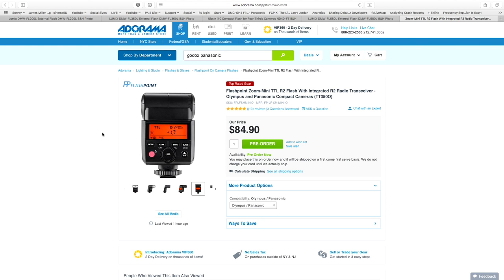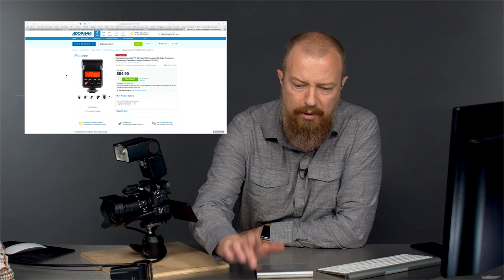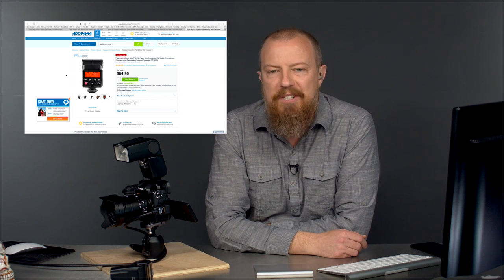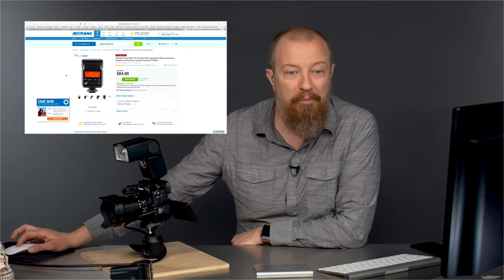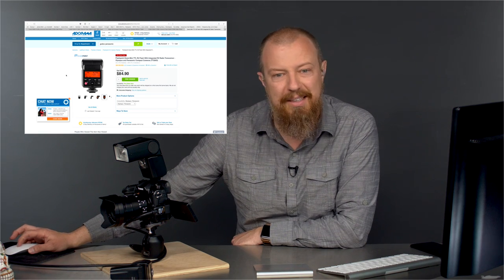Sully says the Nissin sucks in comparison to the Godox system. Well, there you go — take it live from the chat room, you heard it here first. Hopefully those who have the Nissin don't feel quite that badly about it, but that's good to know.